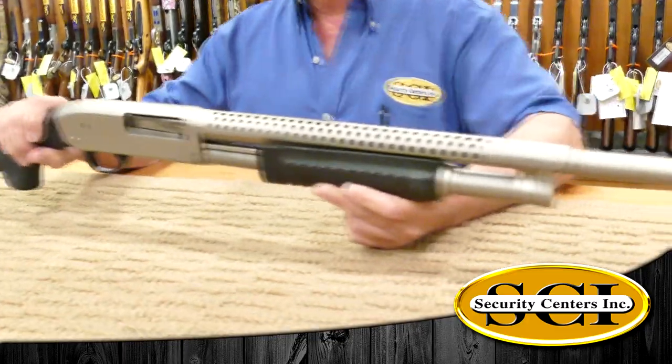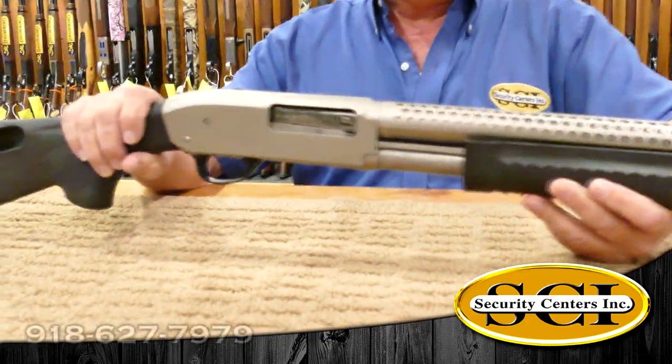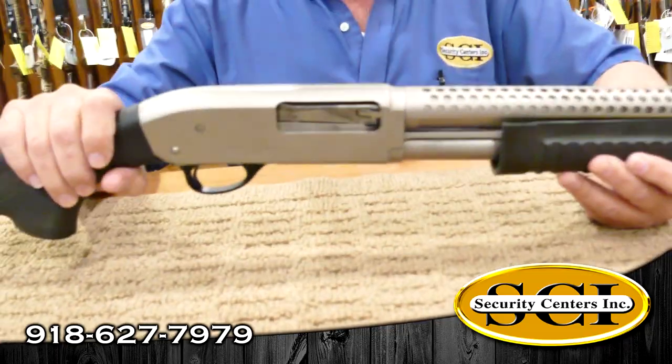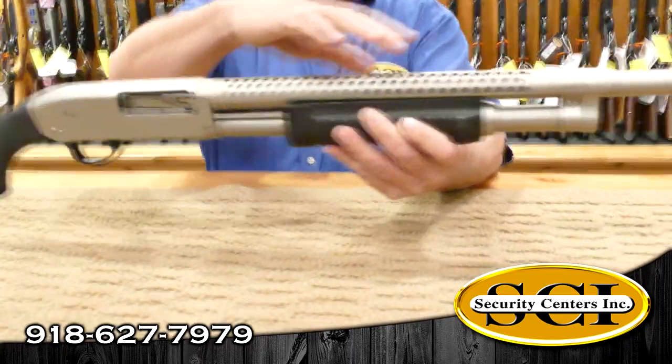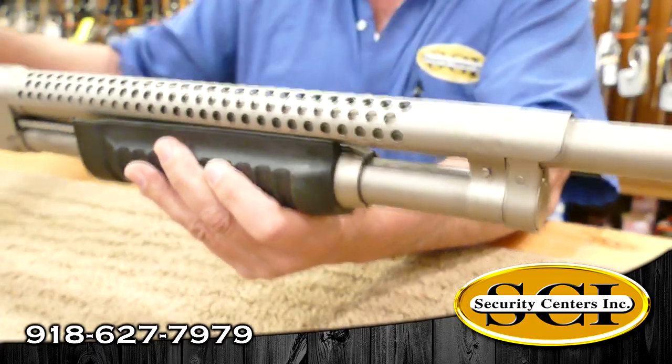This is a 12 gauge shotgun. It holds five rounds in the magazine. You can also put an extra one inside the chamber as well, so they call it a five plus one. And check out this baffled heat sink on the top for the barrel — that's pretty badass right there.